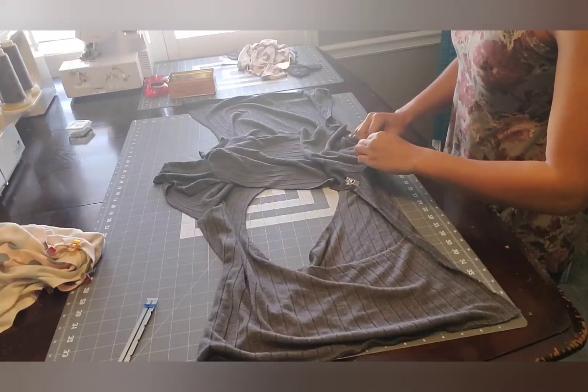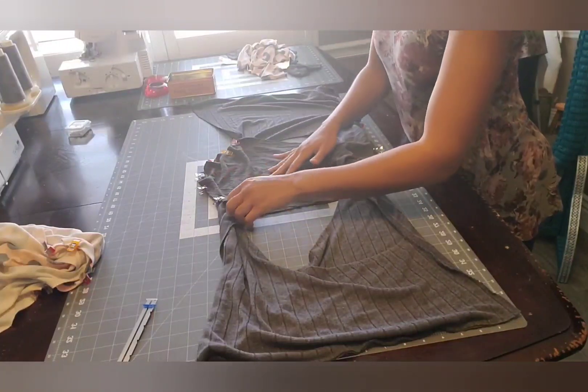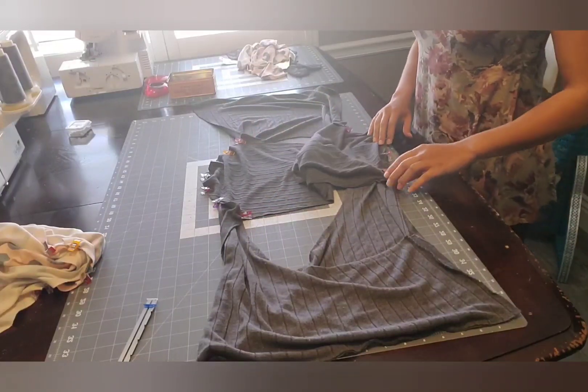So now we've got this one clipped and ready to sew. We're going to take this over to your machine or serger and sew with a half inch seam allowance on both of them.